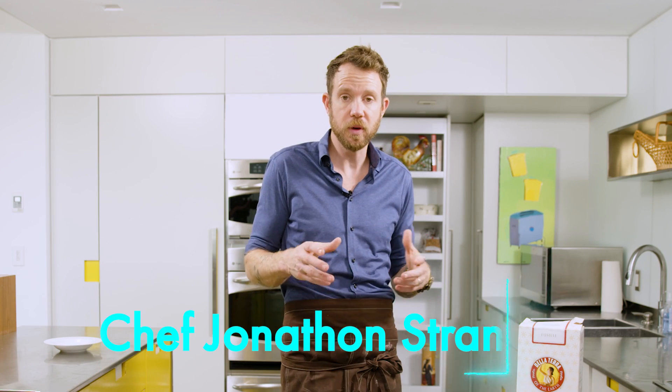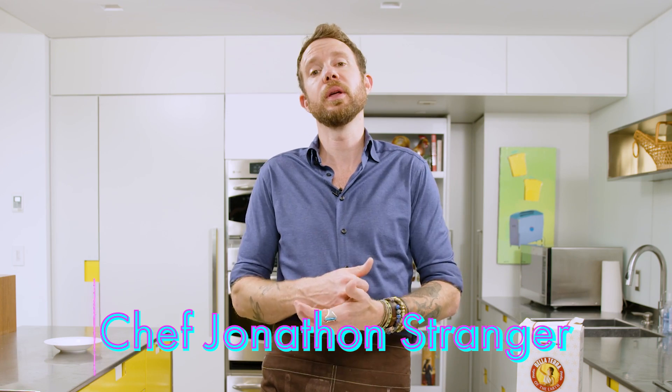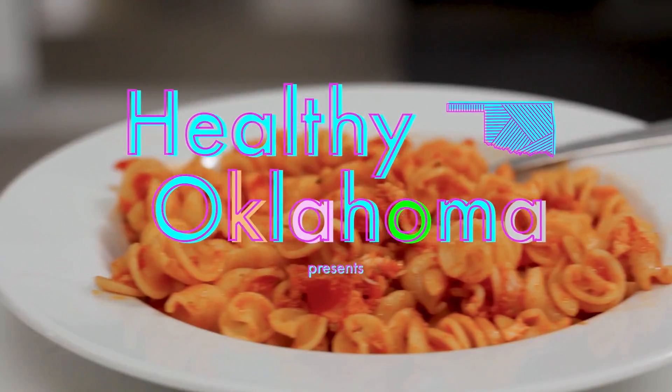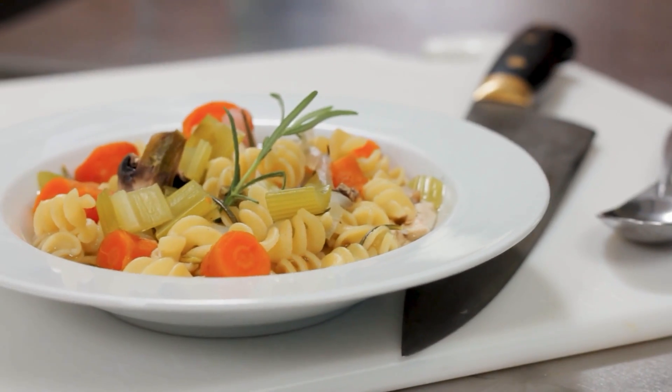One of my favorite ways to do leftovers is soup or a stew, and what better than chicken noodle soup — healthy and delicious.